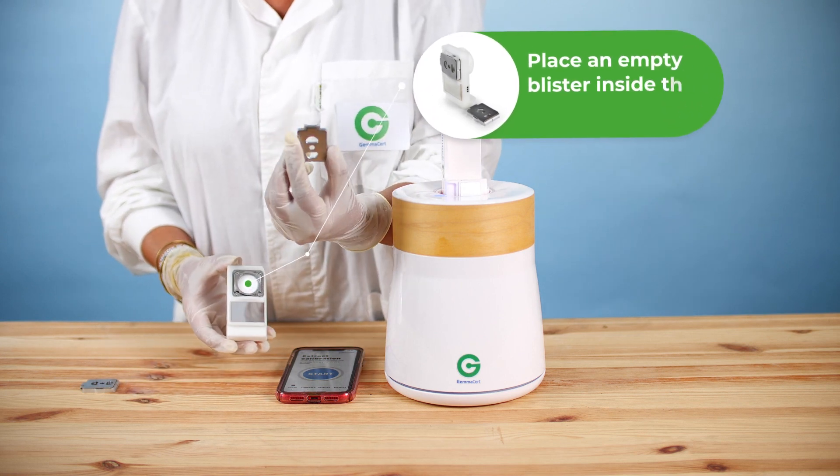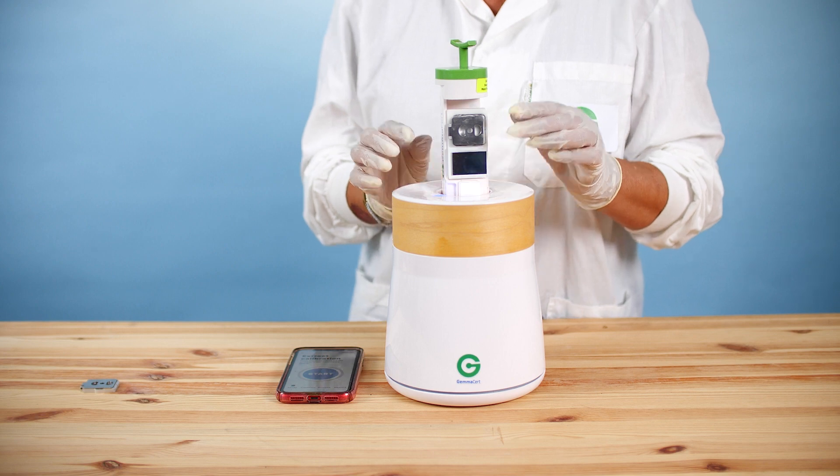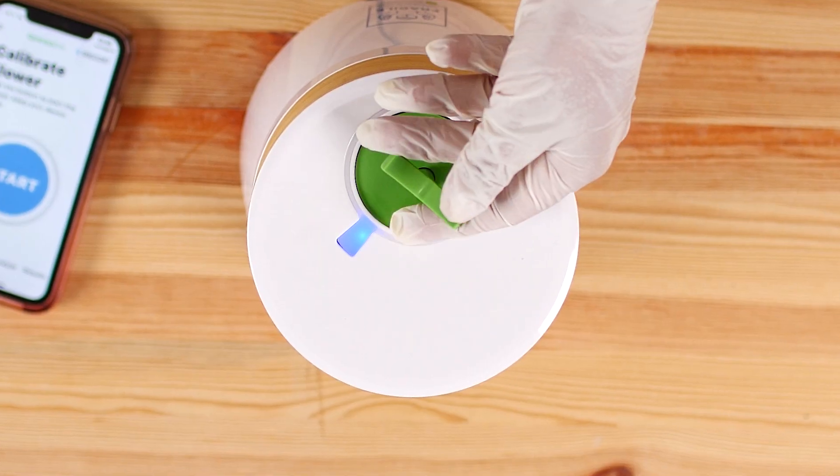Place an empty blister inside the extract accessory, then place the accessory into the device. Drive the drawer down gently using the green handle.